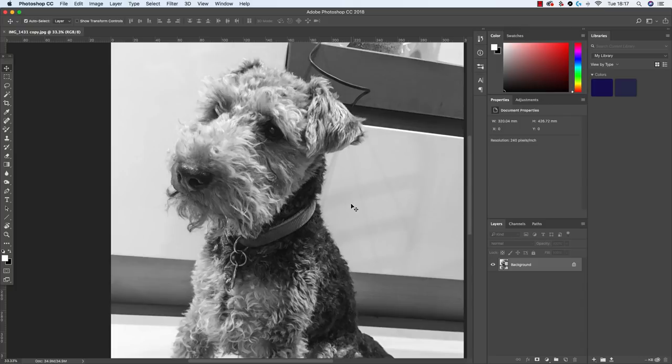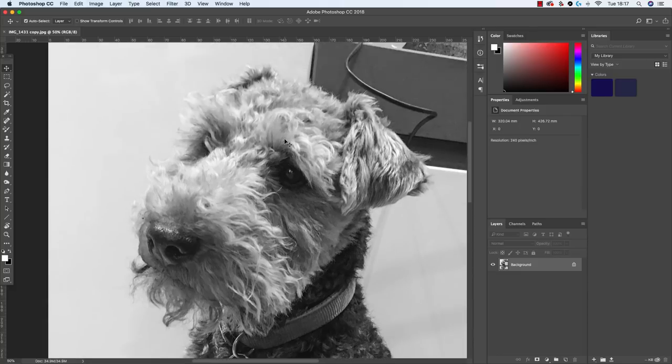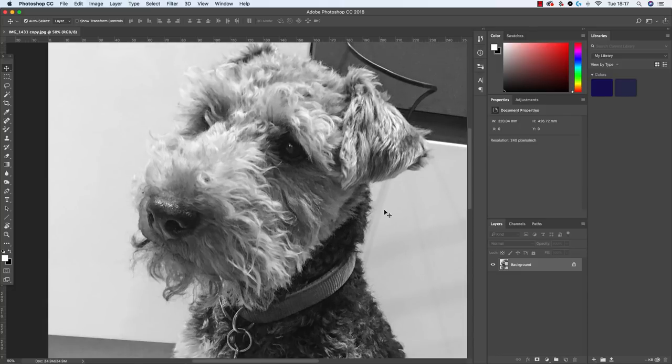I've chosen white pastelmat board for this piece and I'm going to be using black and shades of gray throughout. In the really dark areas I may use a dark blue underneath, or a dark sepia, and then put black over the top. But the client has specifically asked for black and white because it goes with their decor, so that's absolutely fine.